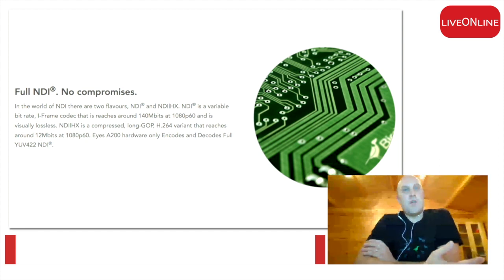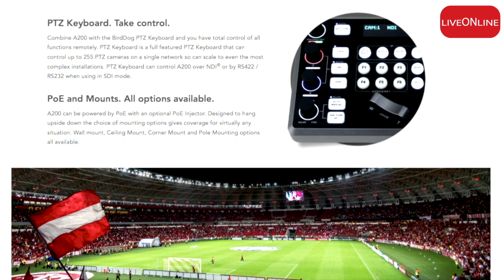We are always pushing a multi-megabit full NDI out of our products, rather than the lower-bandwidth HX version. The cameras are POE powered but take 80 watts. Both the A300 and the A200 don't ship with a power supply of any description, because we weren't sure whether people would want to mains power them or use a POE injector. So when somebody purchases, they just need to decide which option they want.